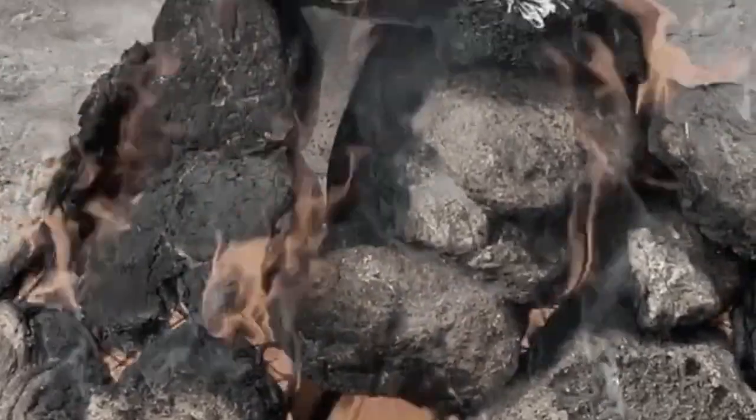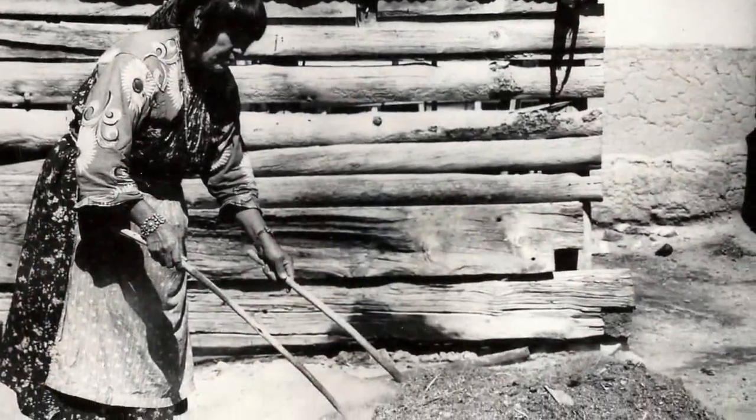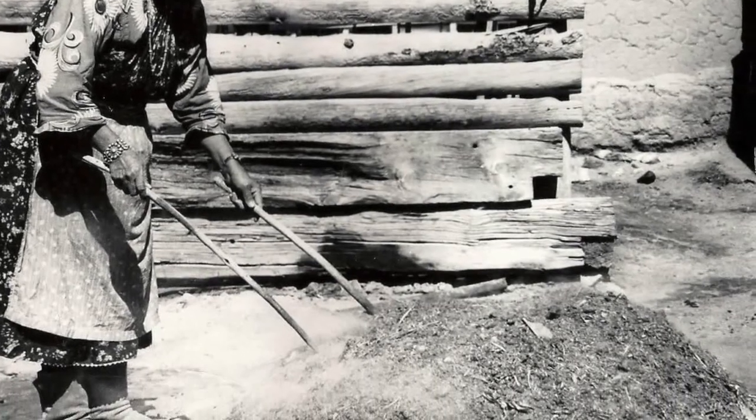The pieces would be fired outside, and then at the end of the firing, covered with horse manure in a reduction process that would turn the clay black.